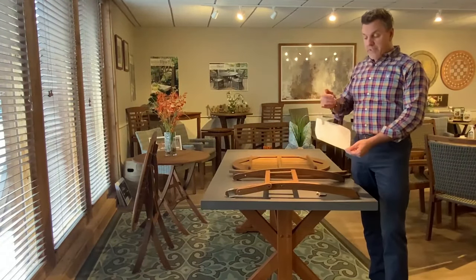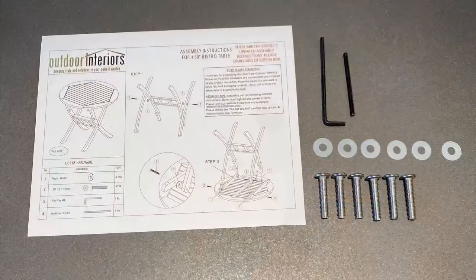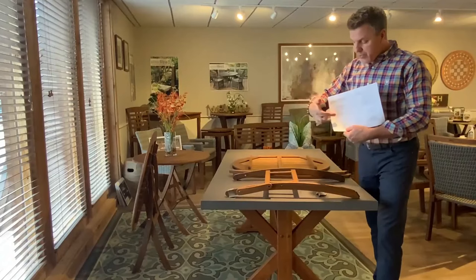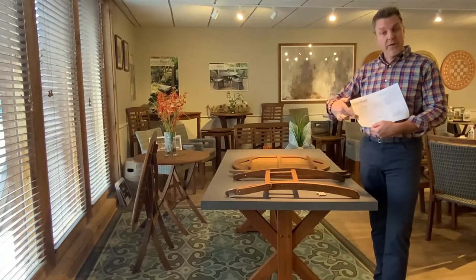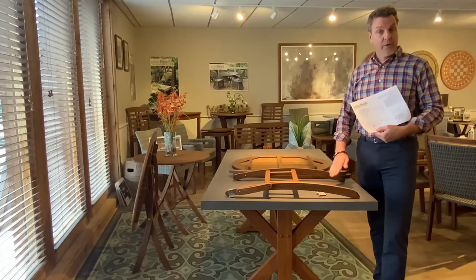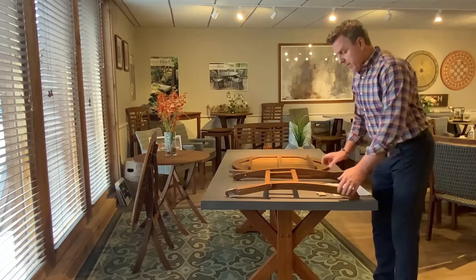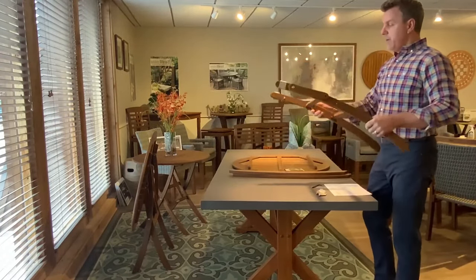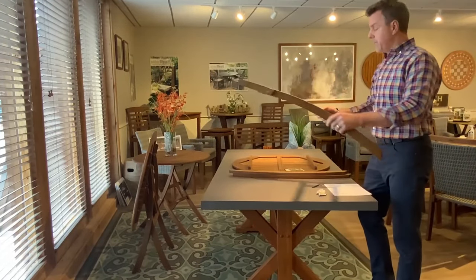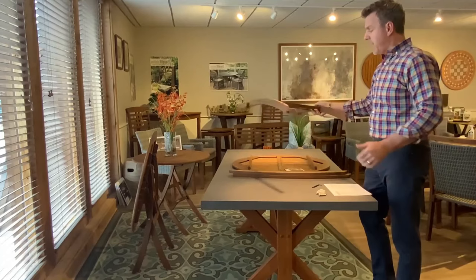The first thing you're going to want to do is identify the assembled table in this picture — you can also see it here in our video. You're trying to create a triangle down at the bottom of the table base where it's going to be on the ground. These little components right here can just face up because they're eventually going to be going on the underside of the table.